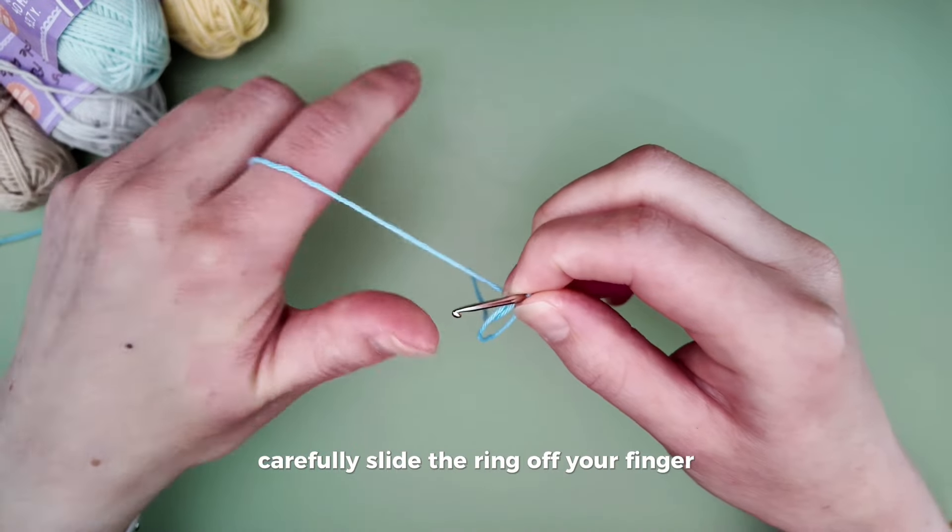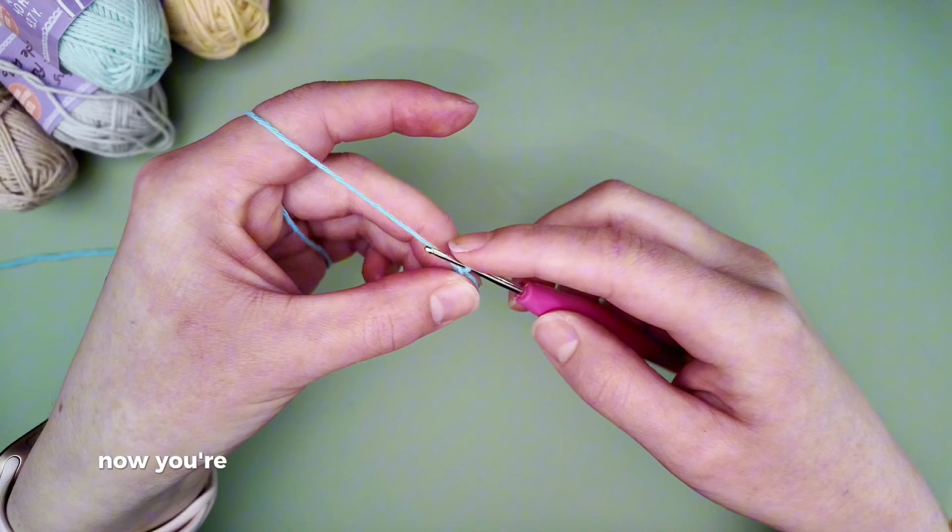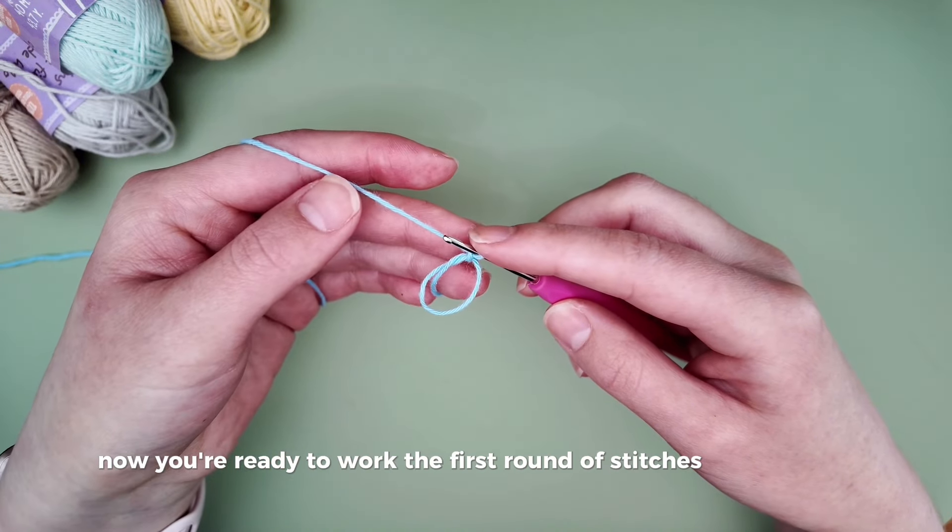Carefully slide the ring off your finger, yarn over again and pull through. Now you're ready to work the first round of stitches into the ring.